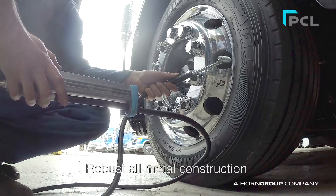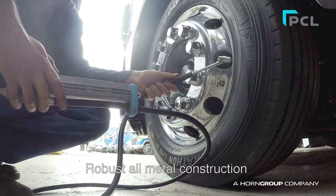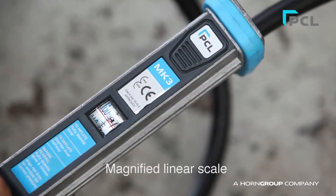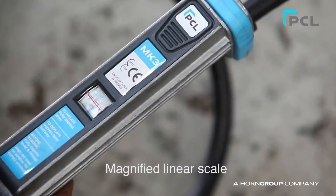Because of its metal construction, it's very robust, which allows the gauge to be dropped and thrown around the workshop. It has a magnified linear scale for ease of use.